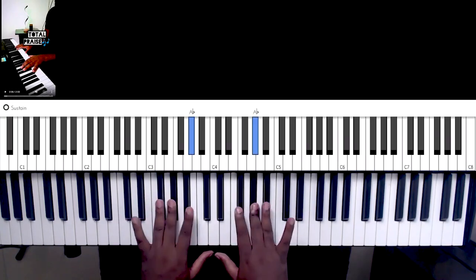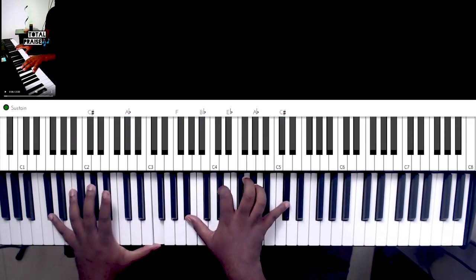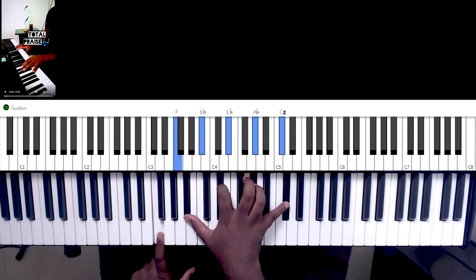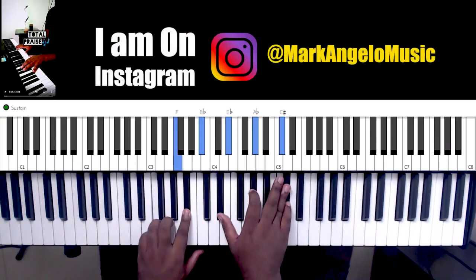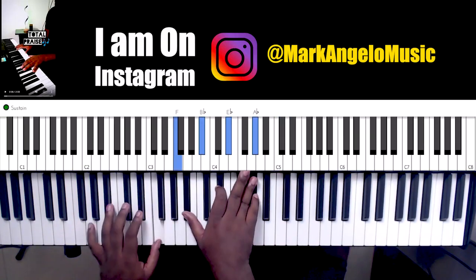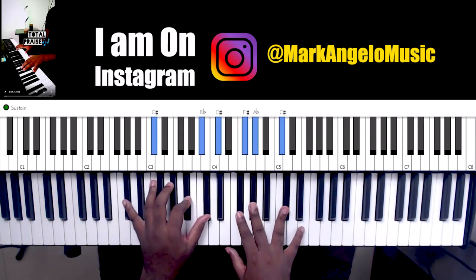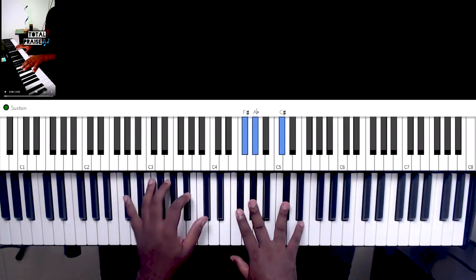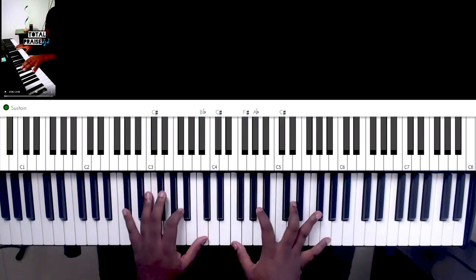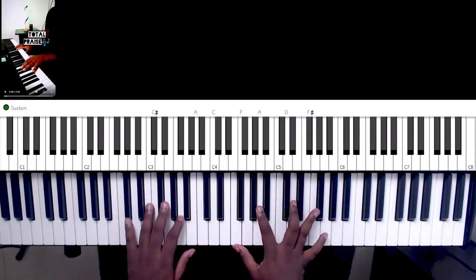So the first one — we're in the key of C sharp. So the first chord would be this, and you can play it this way, or this way, or this way. And the other part is the right hand, the left hand. And now we need to go to the 'will I, will' — I'm always playing the melody notes at the top, so you can pay attention to that.